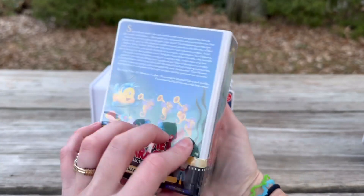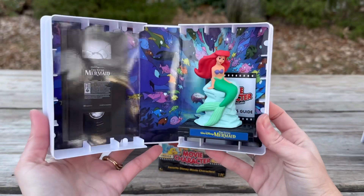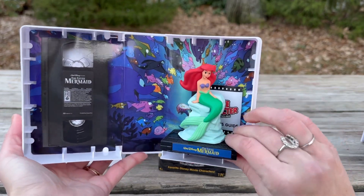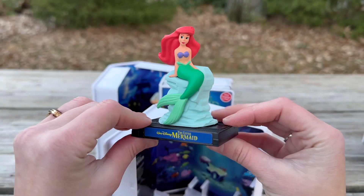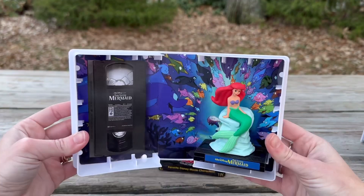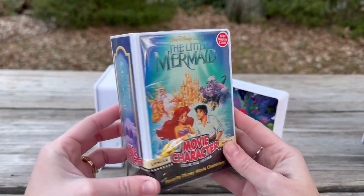Now let's do Ariel. She's going to be so cute, I already know. Oh my gosh, her background — I love it! This is probably one of my favorite backgrounds. Little Sebastian is in there too — her display is so cute. Absolutely in love! And there she is on her display.